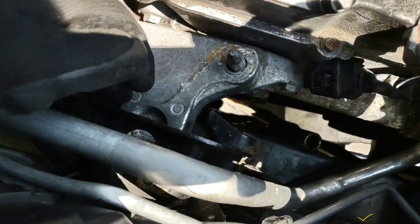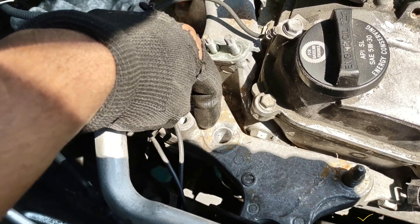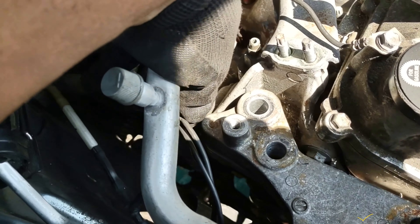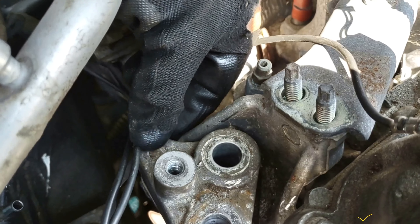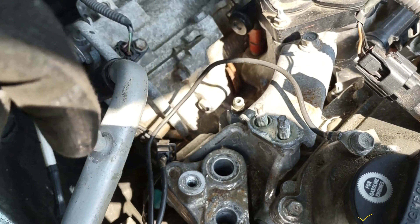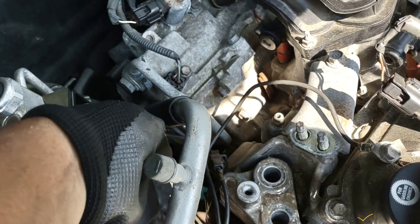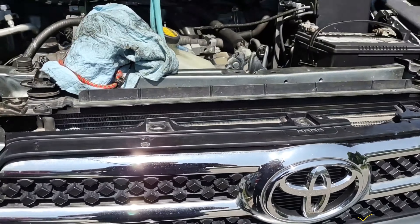It has this 17 millimeter nut here, and they're all 17 here. It has this one here too. Right here, that one you see — it's a bolt that is beneath, beneath here, so you've got to go beneath the car. There are 10 millimeter nuts — I'm gonna go beneath the car right now.